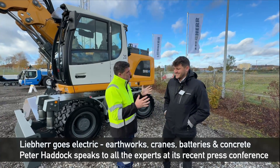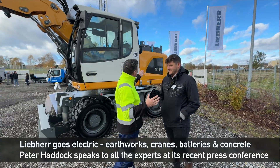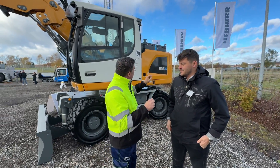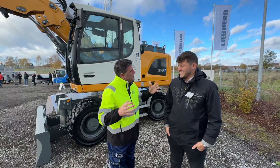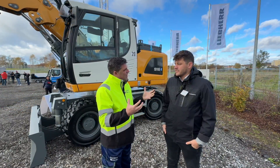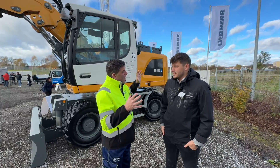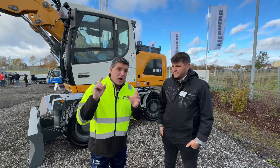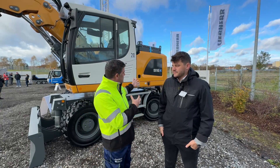Johannes, you are the first person I'm talking to today and we're talking about the 916E — all electric — but we see the UMS logo as well. You've been working in the Netherlands where they've got a very restrictive industry and UMS are helping you with this machine to make it all electric, able to work full shifts. It's a big machine — what's the capacity of this?